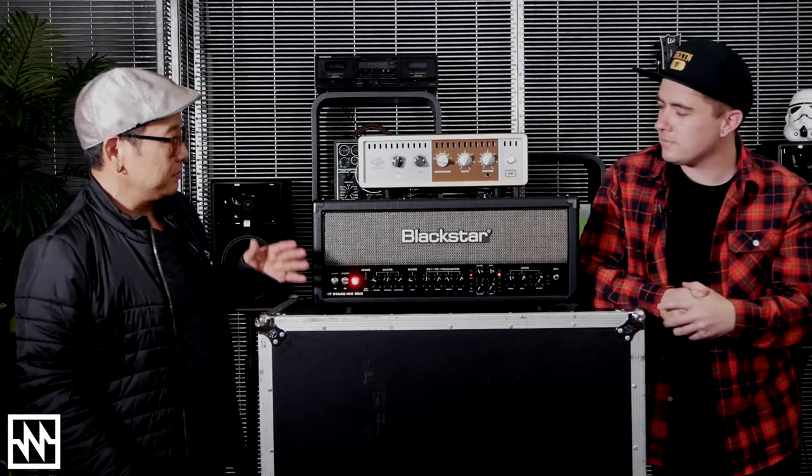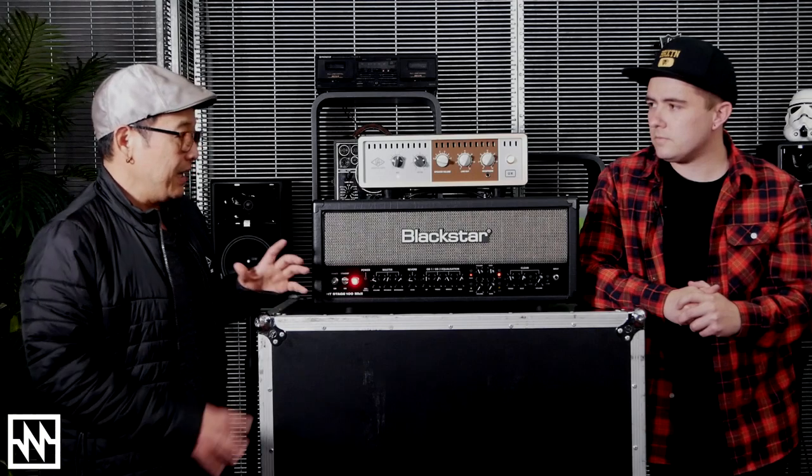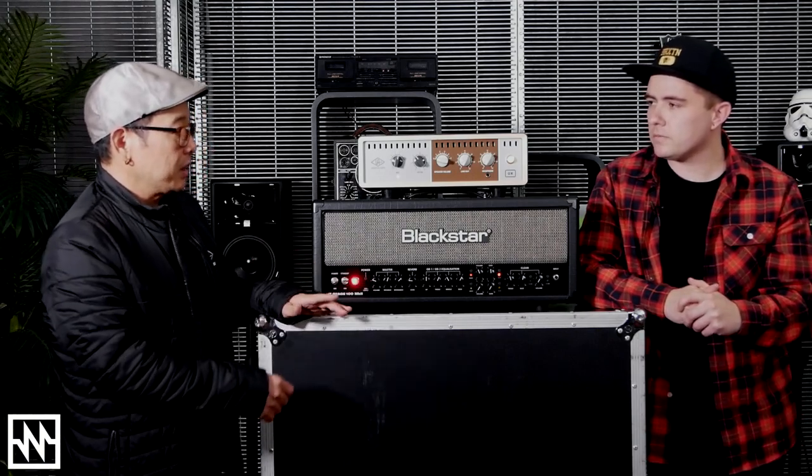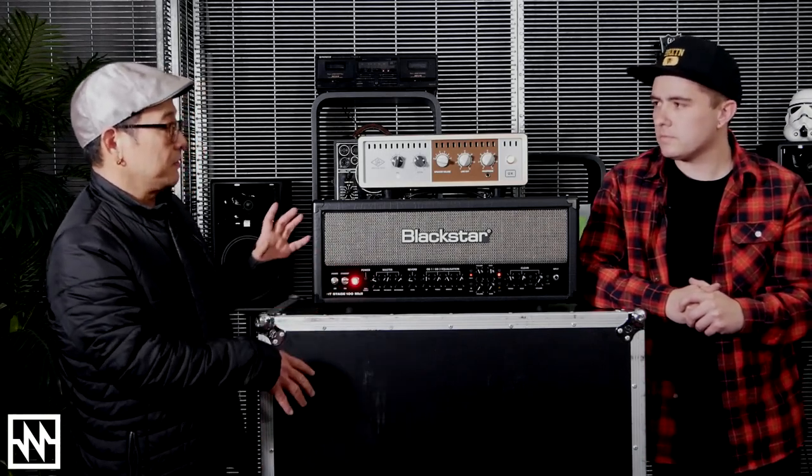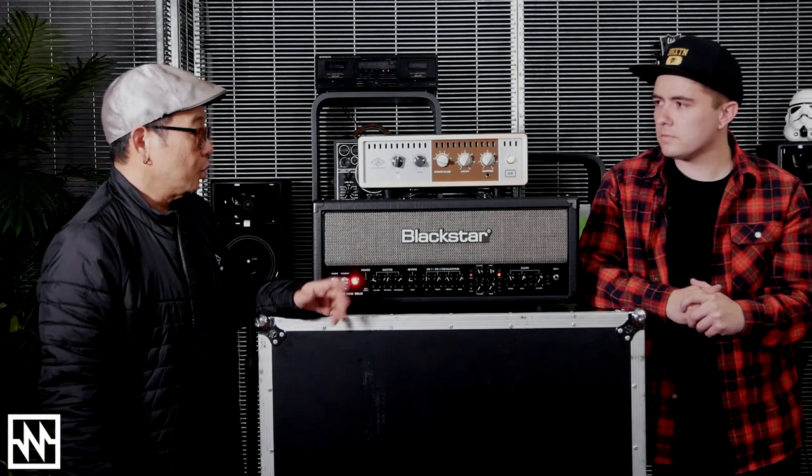Yes, absolutely. So first of all, it's a premium load box, so it'll let you use any tube amp at any setting, basically. And you can choose the volume you want to use that at through a cabinet. So first of all, it's an attenuator, a load box. But that's just the beginning.